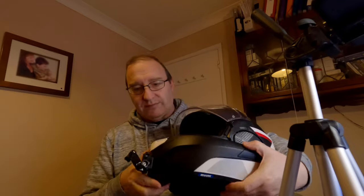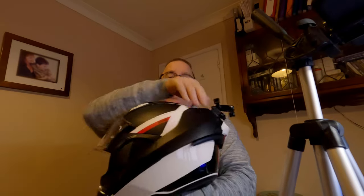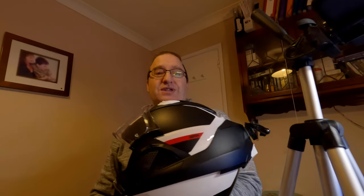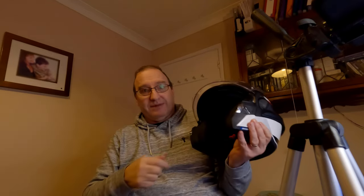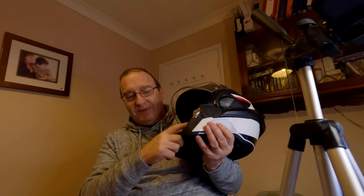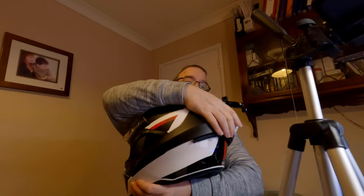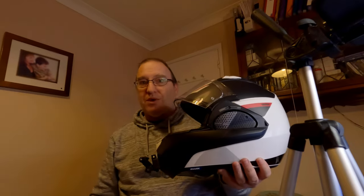This is a Shark Evo GT, and the flip goes all the way — not like a normal modular helmet — it goes all the way and locks back. So as you can imagine, trying to work out a solution for a microphone and the GoPro to go all the way back like that, without any cables or wires tucked in the cheeks, and it needs to come back and lock quite easily.